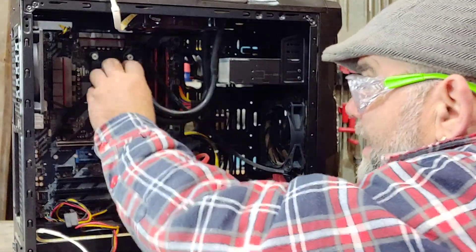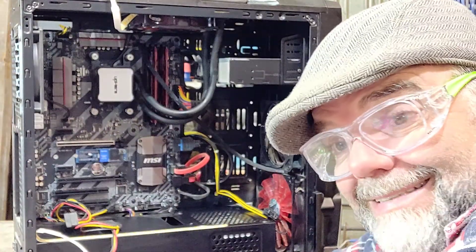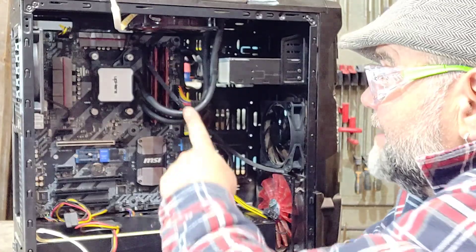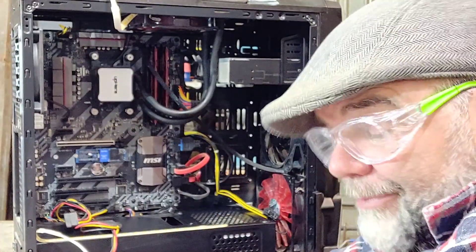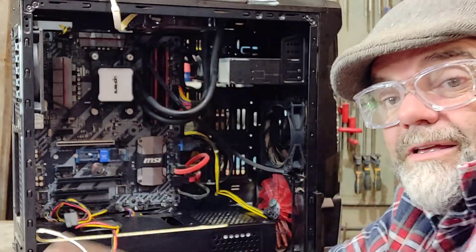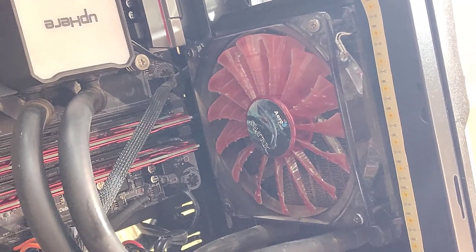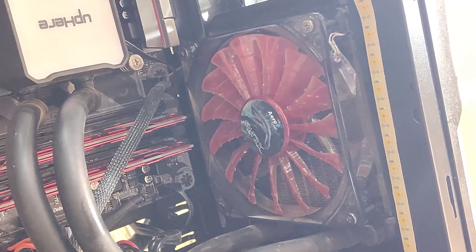Now where you don't want that void to be is in this little heat exchanger — the piece that draws the heat away from your CPU. So the best place, and the proper place, to mount your radiator is higher than your CPU. In this case it's now mounted up here. So now it's mounted up the top there, and any air ends up being trapped in the radiator and not in the heat exchanger, which is also the pump.